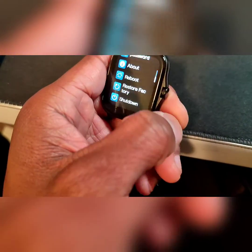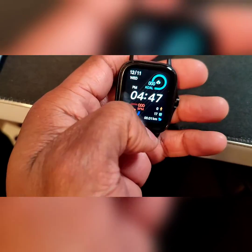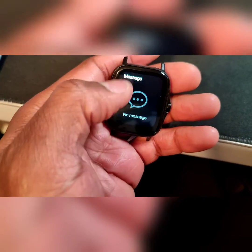You've got password, about, and restore settings. Swipe up and you've got your messages right there.